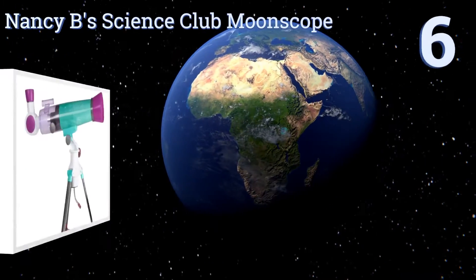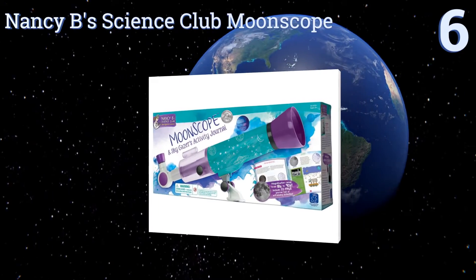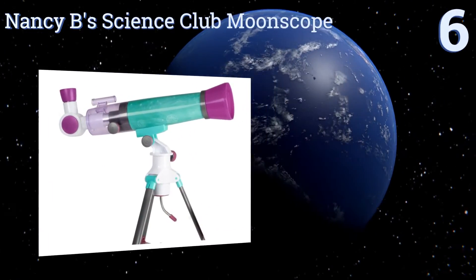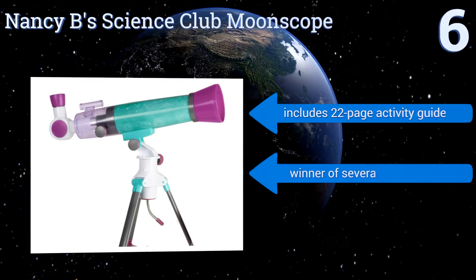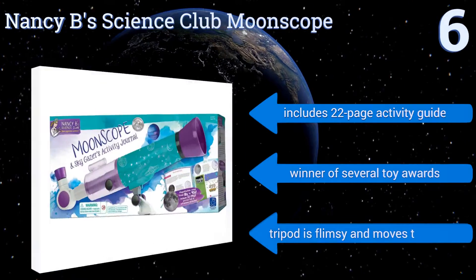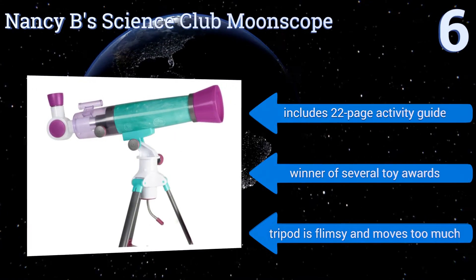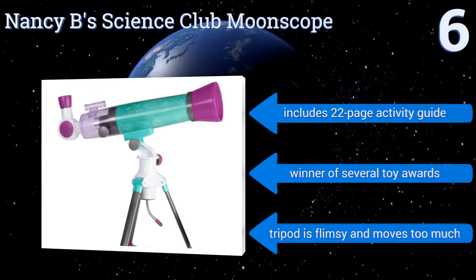Starting off our list at number six, the Nancy B Science Club Moon Scope by Educational Insights is more of a toy than a scientific instrument, but if your child enjoys it, it could lead to a lifelong love of the sciences. It's not super powerful, but it's a good low-price model for first timers. It includes a 22-page activity guide and was the winner of several toy awards. However, the tripod is flimsy and moves too much.